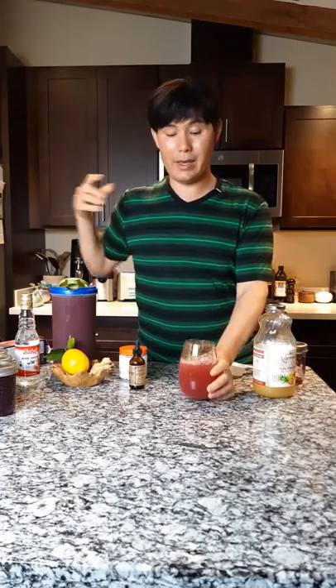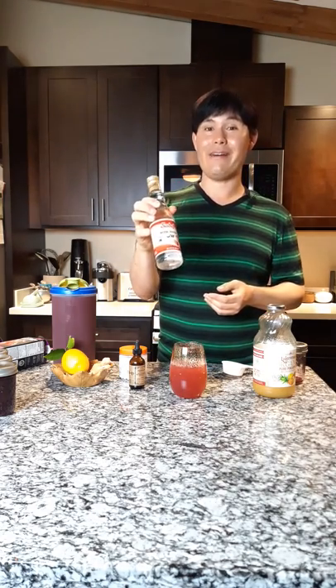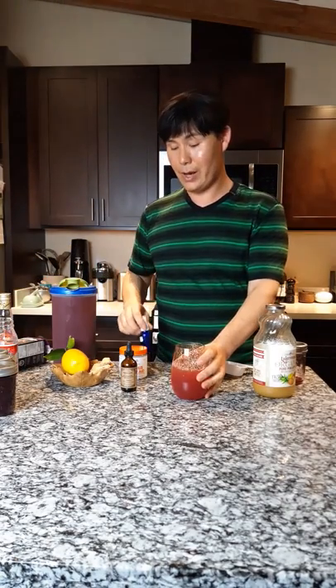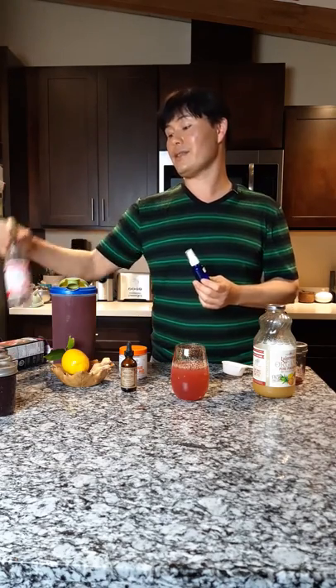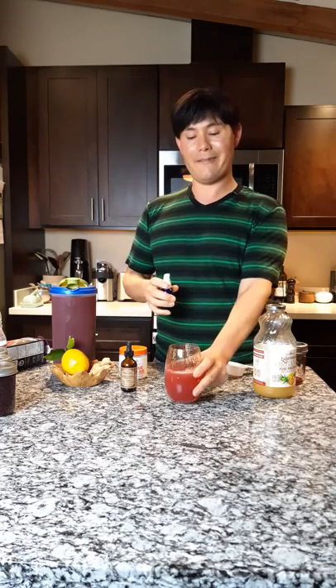If you want a weaker beverage, add more soda water, or the reverse for a stronger one. I also absolutely love this — it's rose water, an edible rose water made by a company called Sadaf. I've provided a link in the description below for this and for the astragalus root extract. I add the rose water to a small spray bottle, and whenever I make aqua frescas I just spray one to two sprays on top of the drink — it fizzes on top. And this is my medicinal elderberry beverage.